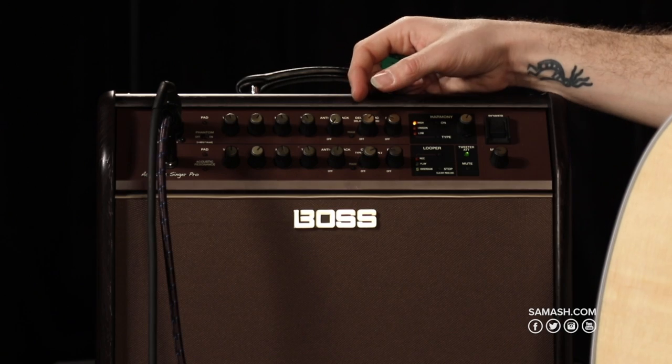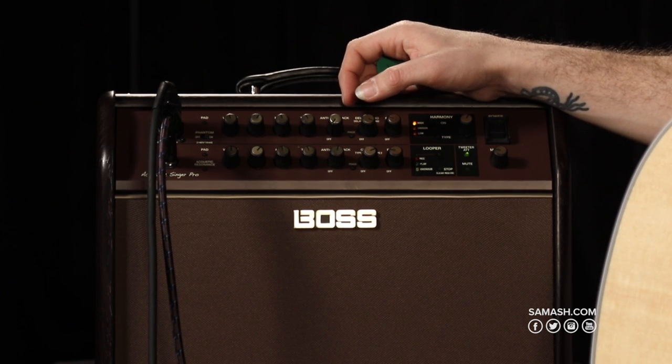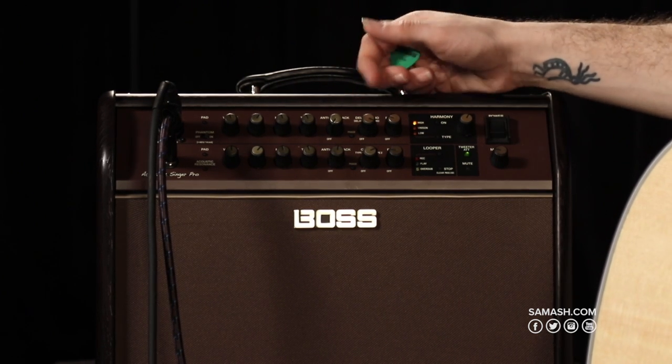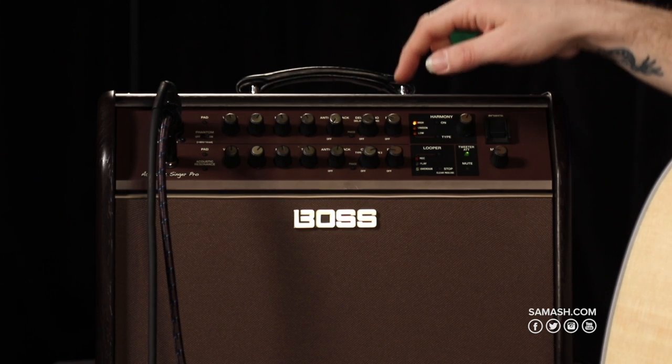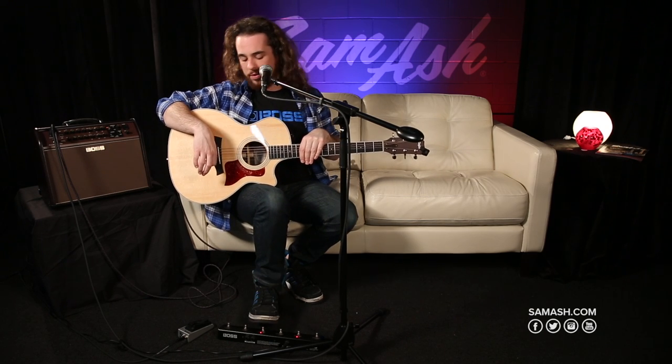There's also an echo side — echo! — so you can get really nice echo sounds from here on your vocals. Next is the reverb. The reverb's pretty sweet; it's got a really nice reverb tone. Here is the vocal reverb — it has a really nice trail to it.